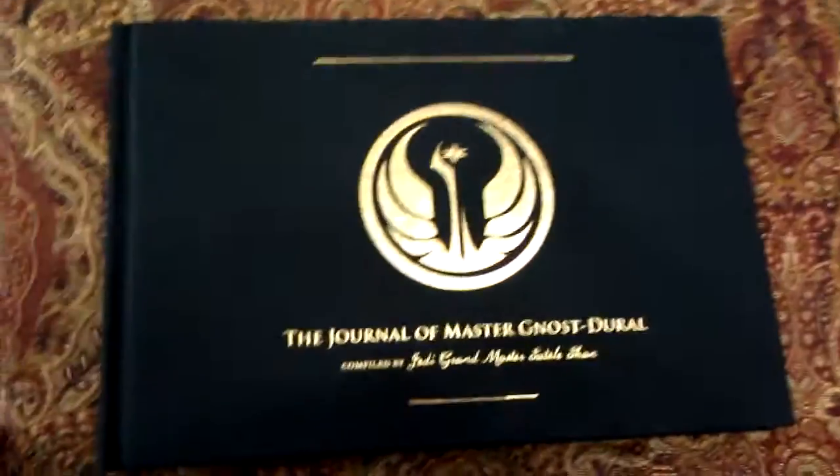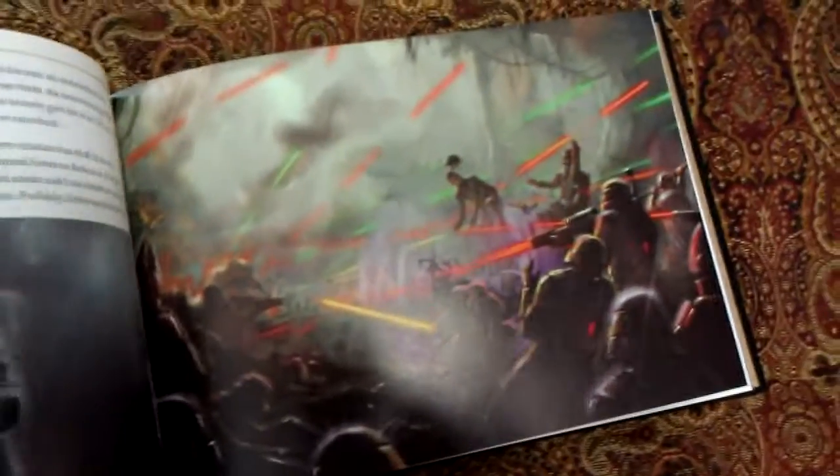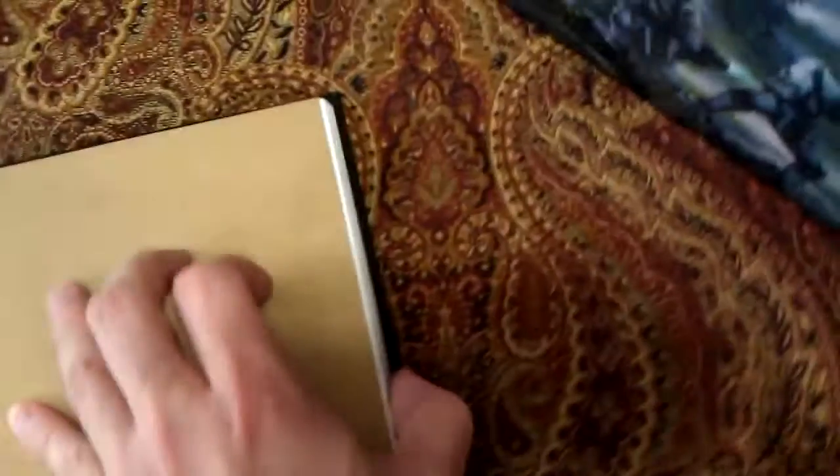Let's turn the box around. Looks like we have a book here — this is the Journal of Master Gnost-Dural, and it's really nicely done. The graphics in this are pretty amazing, so this would be a review in itself just going over this book.